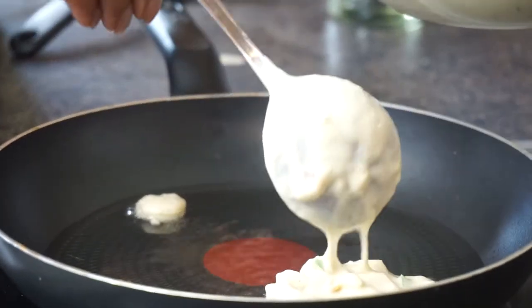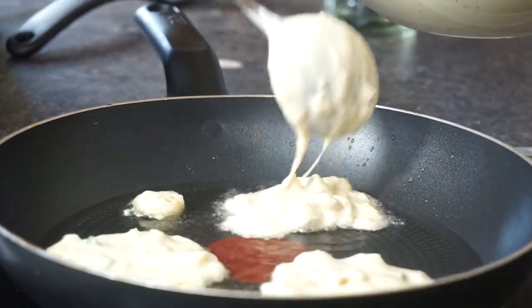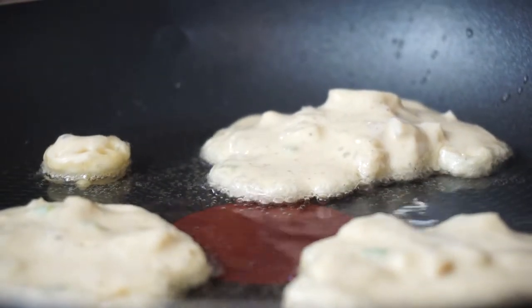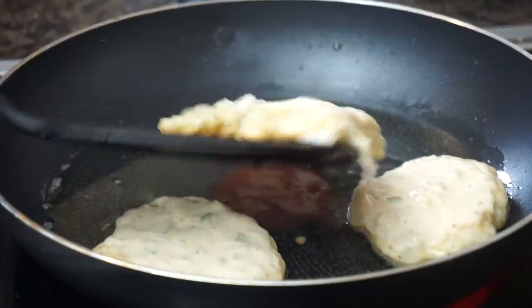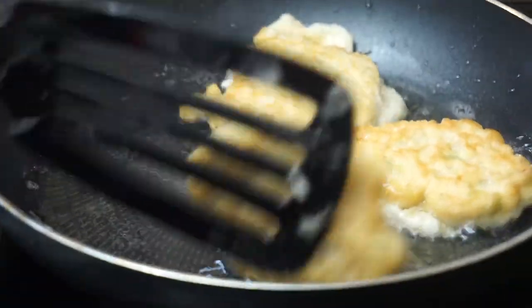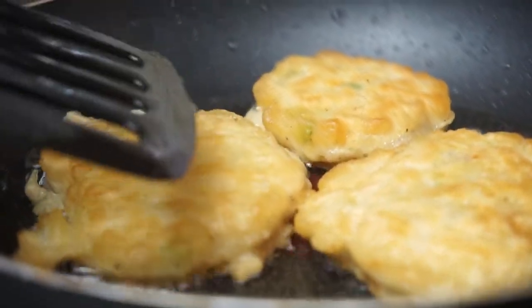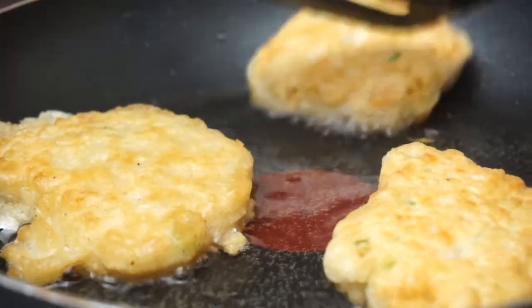I use a soup spoon because it's nice and round, just to drop in about three to four fritters at a time. Make sure there's space between each of them — it depends on how big your pan is. Fry one side on medium-high heat until it's golden brown, then flip it over and fry the other side. Look at that color — this is the color you want, not too dark and not too light.